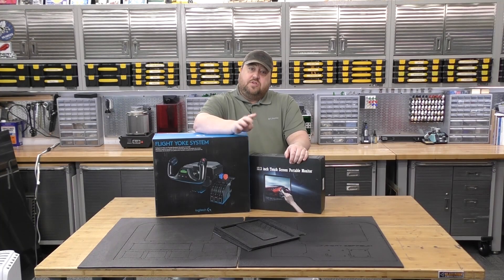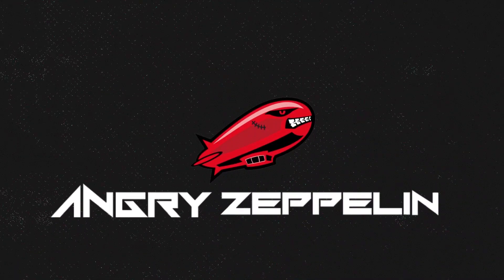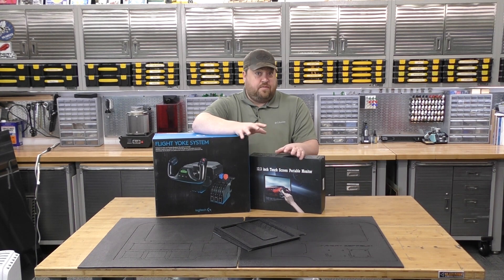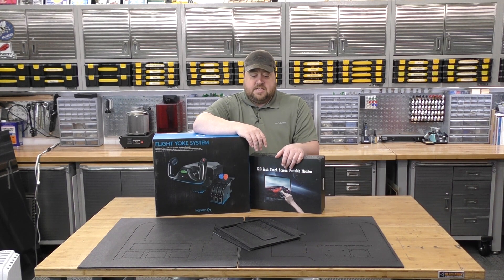All right, so today with just four parts we're going to make a kick-ass simulator. Let's get to it. Continuing our series on building flight simulator components, today we're building the core of our flight simulator.